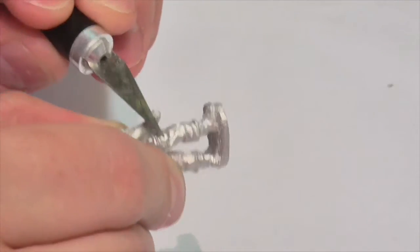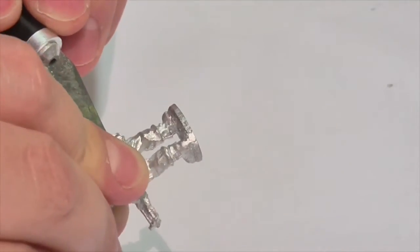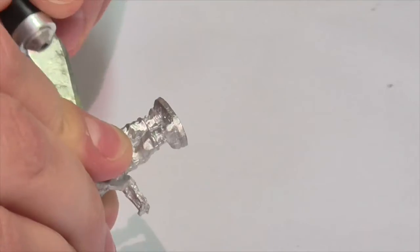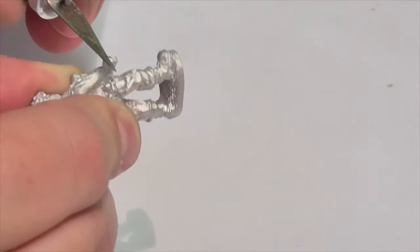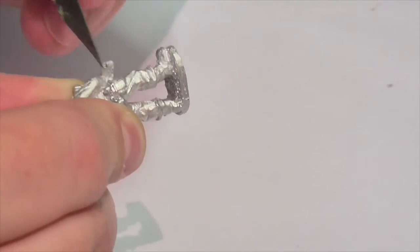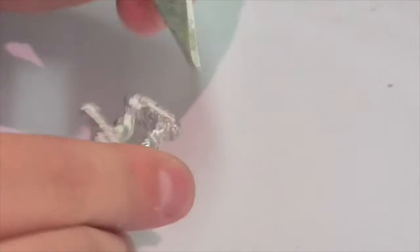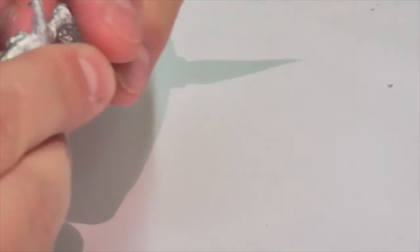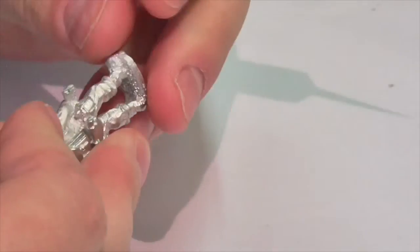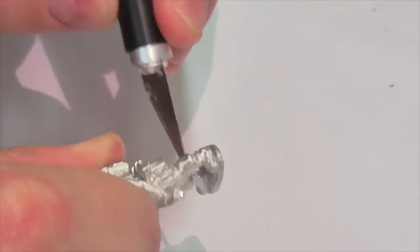I use a semi-dull craft X-Acto knife for this purpose. You just want to find those bits that aren't supposed to be there and knock them off and get that smooth. As for the mold lines, you have to be a little bit more careful there because you don't want to damage your model by pressing or trying to cut too hard. The best way to remove mold lines is to just scrape gently back and forth over them. If you push or try to actually cut with the knife, you risk damaging your figure or destroying detail. Just carefully use your knife to clean things up.